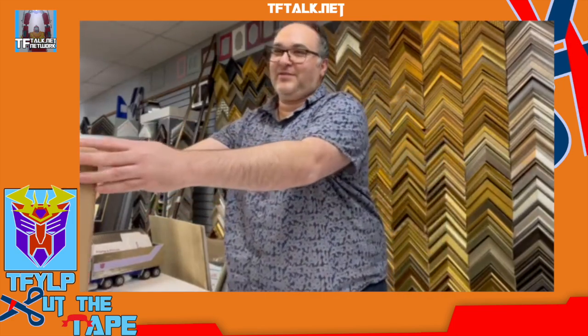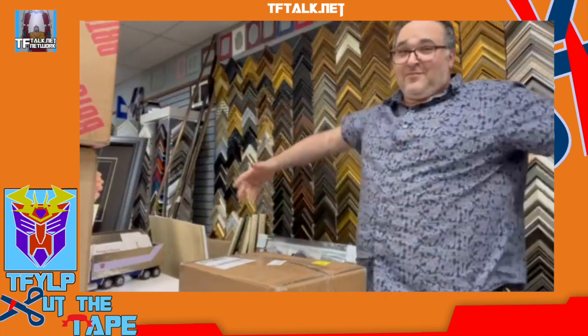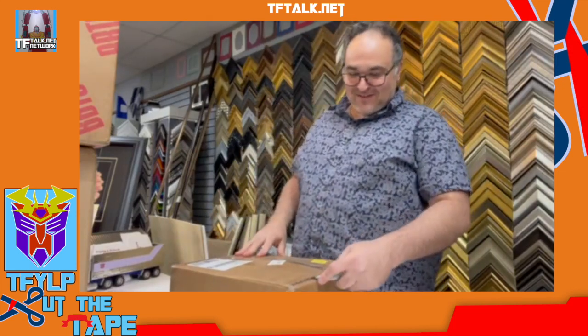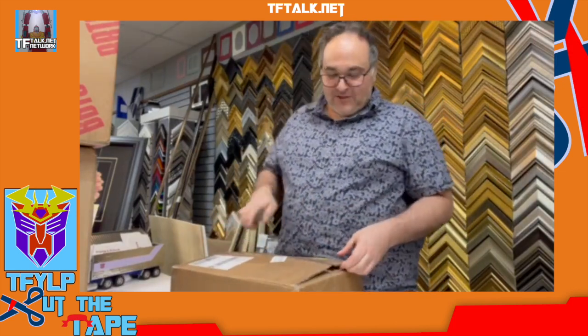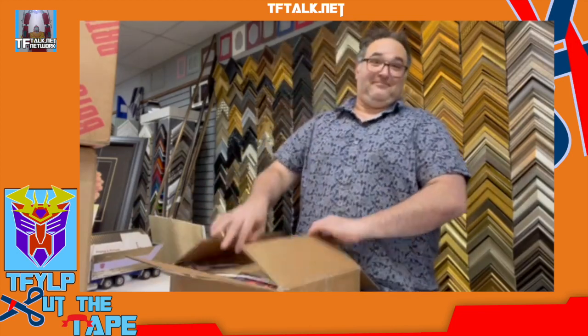All right, I got another haul in from a few places. Let's start with the smallest box. As I've always said, the great thing about having your own store — you don't have to explain to your wife when you get home what all these boxes are. That's the only reason I have a job.